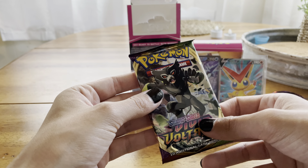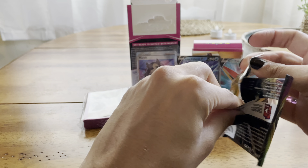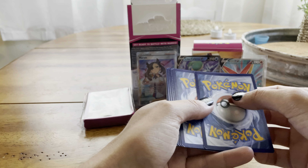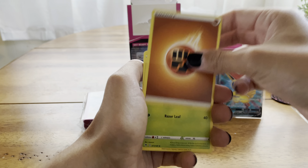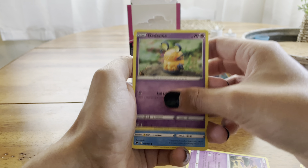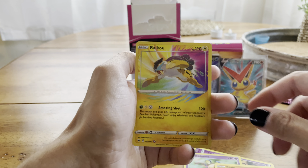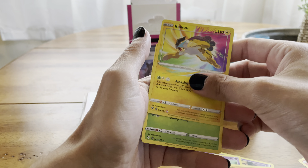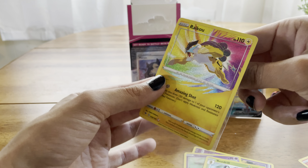I think there is an amazing chance that we pull something out of Vivid Voltage. Water Energy... we got Fighting Energy, Nuzleaf, Memory Capsule, Girafarig, Wooper, cute little Dedenne, Chewtle, Peck, Riolu... oh yes! I knew it — I had a great feeling. Raikou Amazing Rare! Let's go!